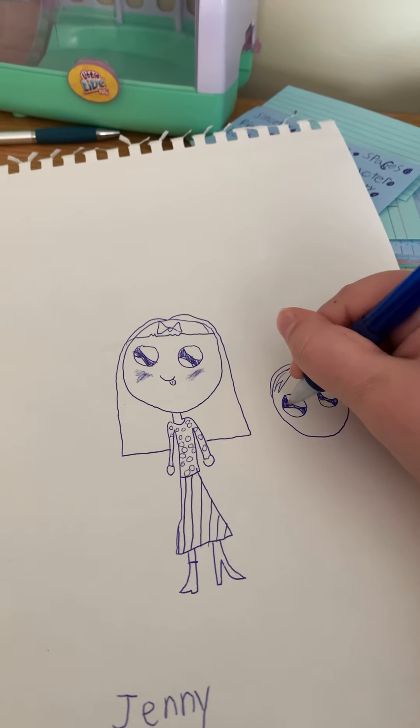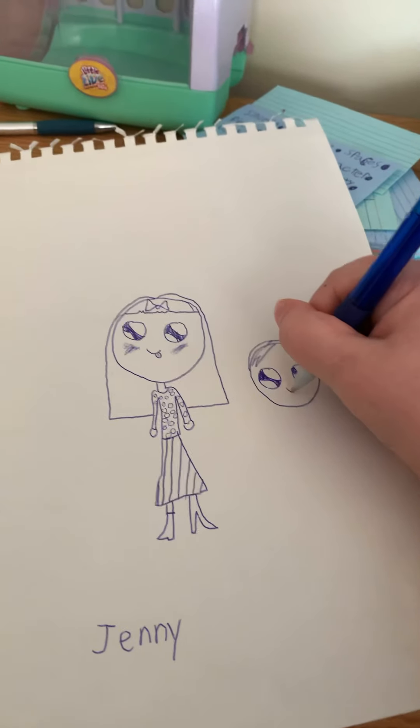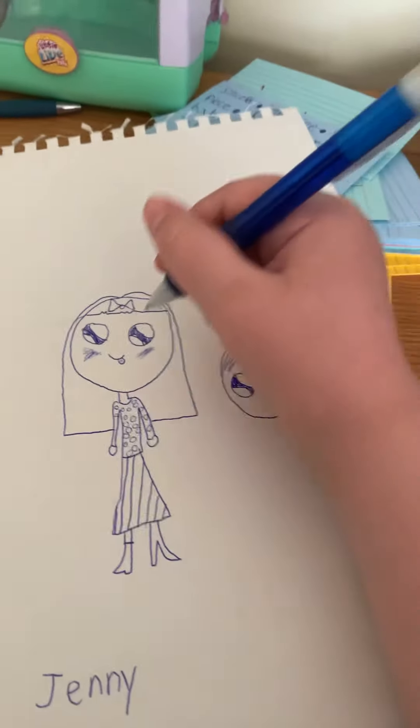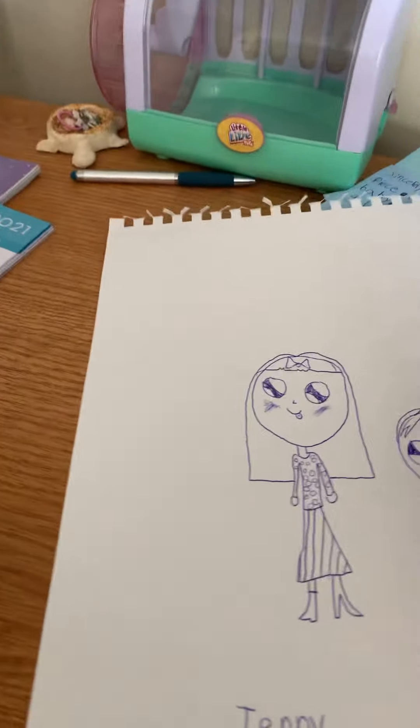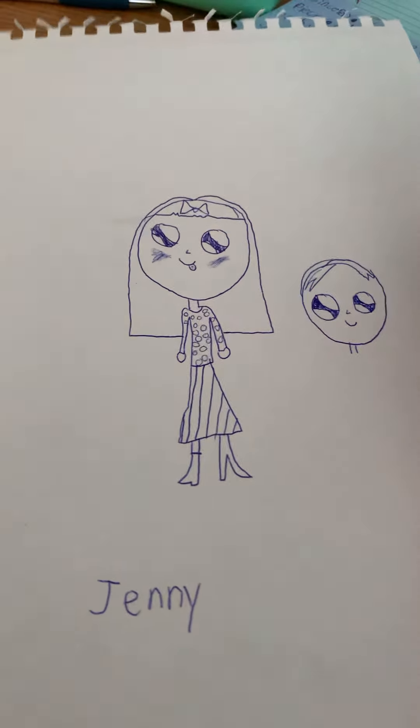If you haven't seen that video, go watch it — it'll explain what to do a little better. Then you do his smile. You can do a little nose if you'd like; I'm going to add one to her too.